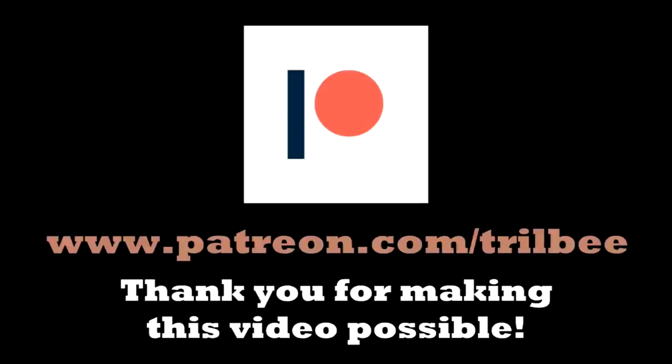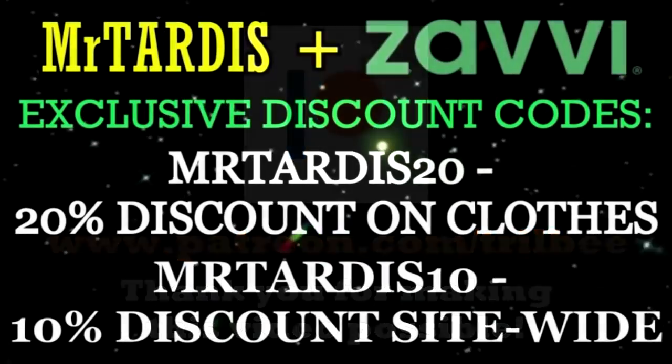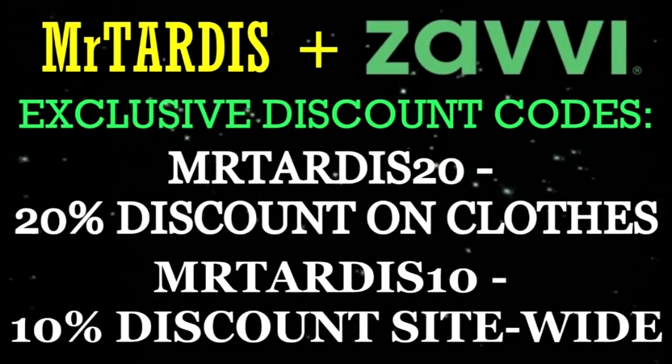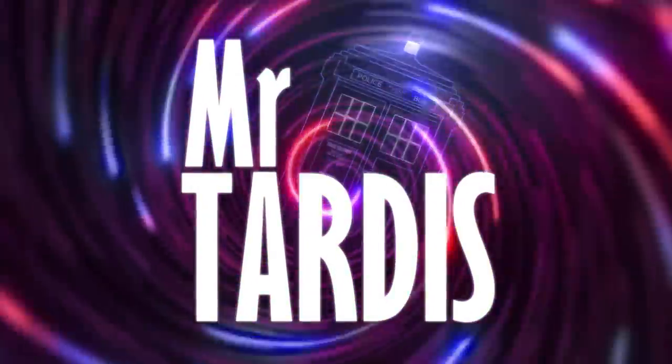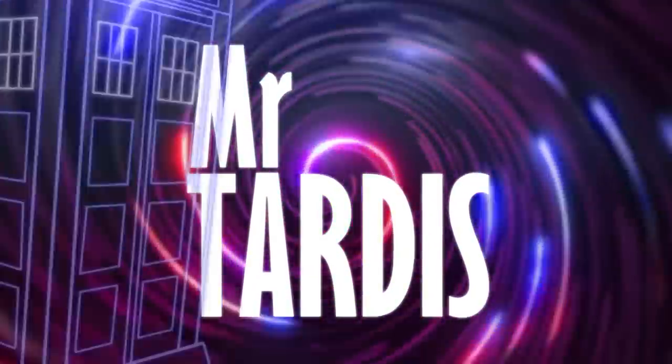This video was made possible through the support of my patrons and is also sponsored by Xavi. Hello ladies and gentlemen, my name is Mr. Tardis and welcome to my unboxing of the Evil of the Daleks animated recreation steelbook.